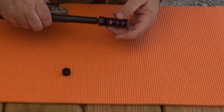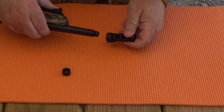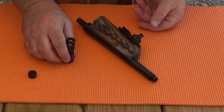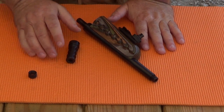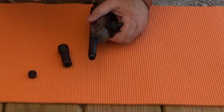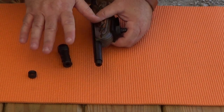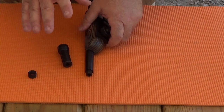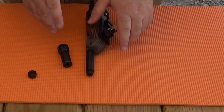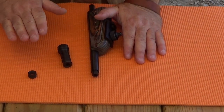Before we demonstrate its dual functionality as a solvent trap adapter, I want to mention that the product I'm reviewing costs a few dollars — as in, a lot of a few dollars. The Shoot to Kill Outdoors channel has a video that demonstrates a $0.97 solution to this problem. If you want to trap the solvent spray while cleaning your guns, regardless of whether you want to do it on the cheap, you really should check out that alternative. There are multiple ways to keep your indoors clean while cleaning your gun.